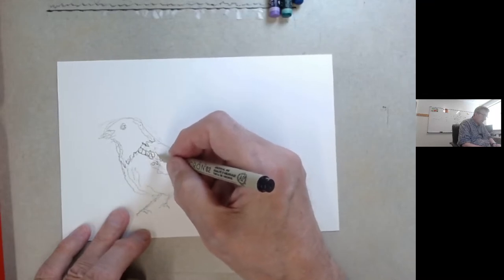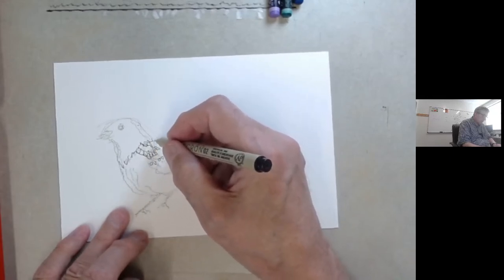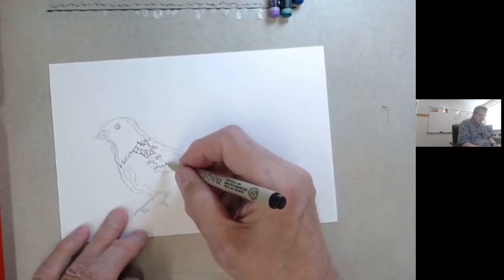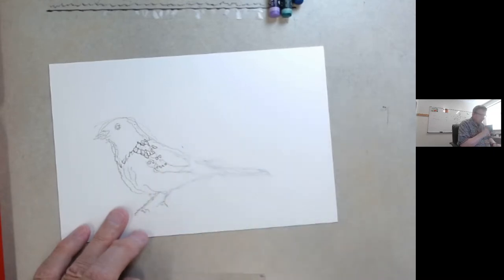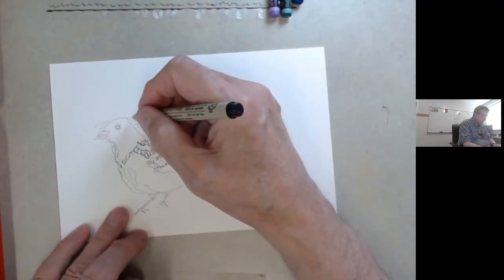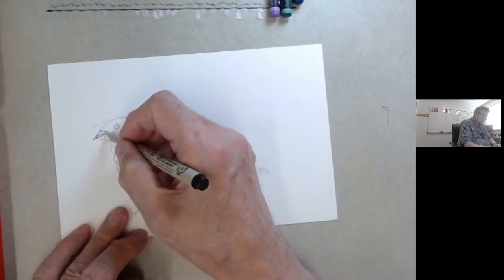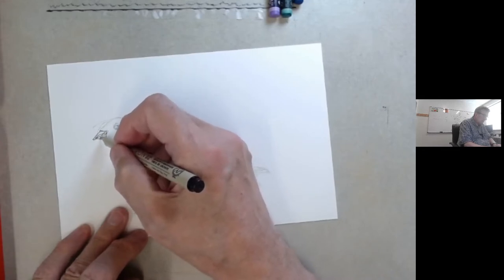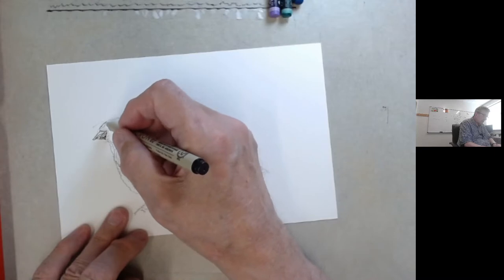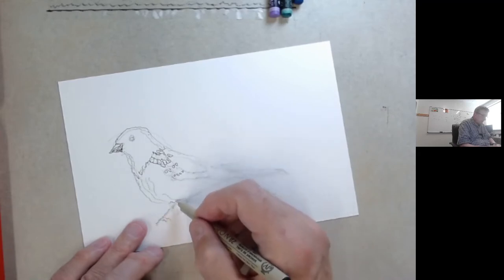Grandpa is going to try and be very careful and not color those in. Grateful for technical advice from my grandson and my grandchildren, who when they moved away thought our lessons would be nice, so this is for them. But of course anyone is welcome to join us. The pictures you see today I'm going to put up on my grandpa-butler Etsy account — so you're welcome if you're interested to buy the originals.